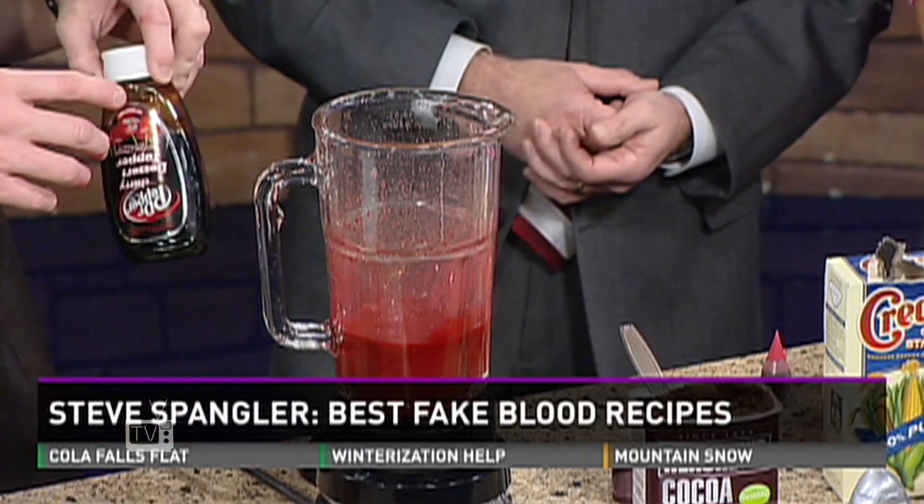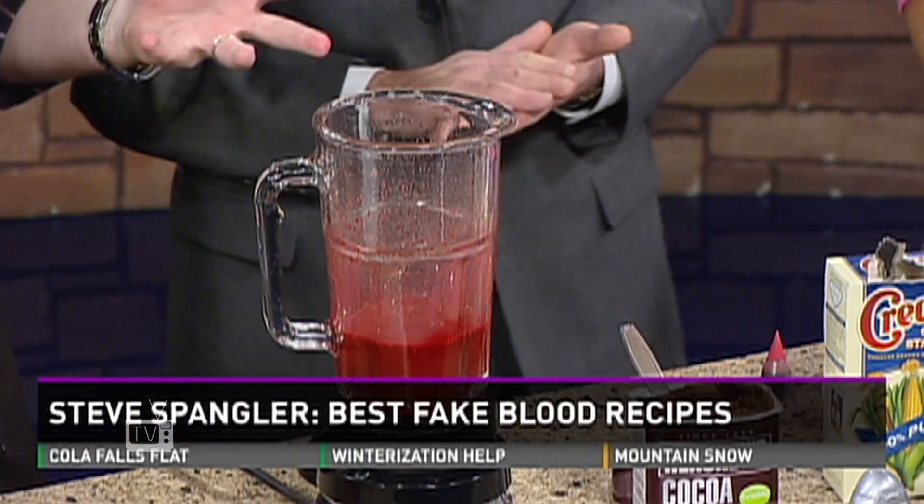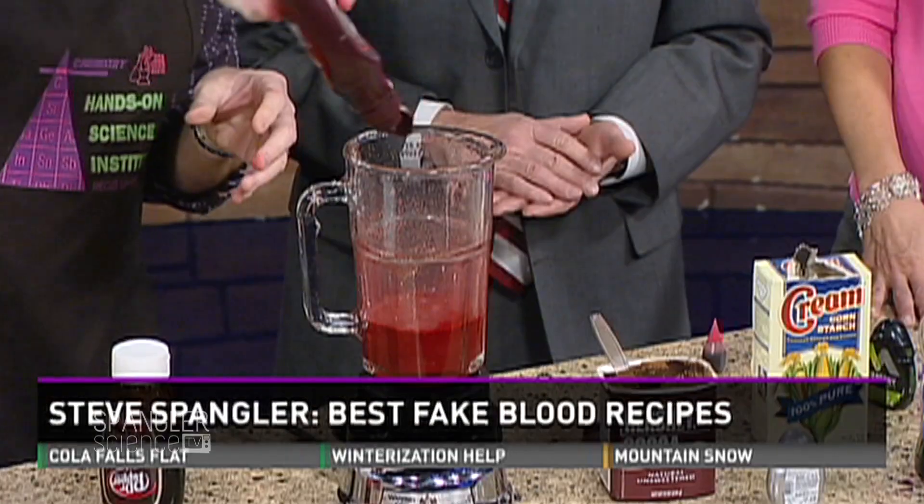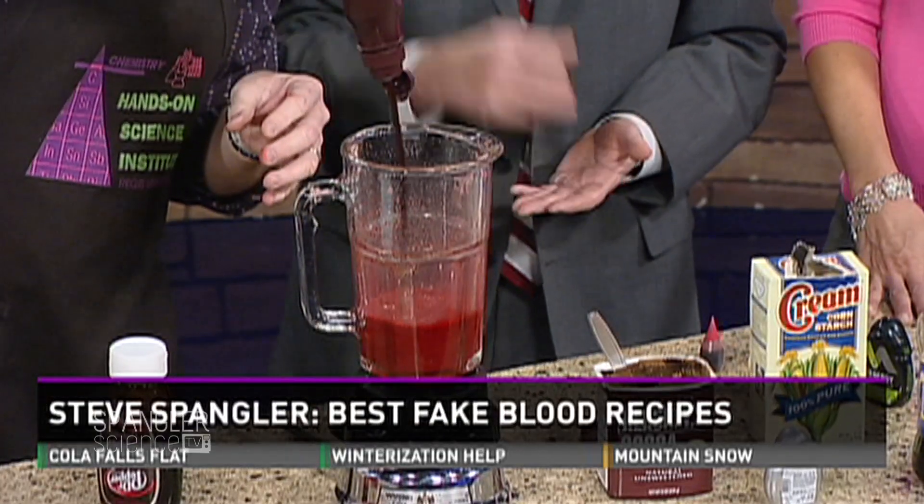You know the movie Psycho? It was black and white, so the blood for the shower scene was nothing more than chocolate syrup. So chocolate syrup is not a bad little additive as well.